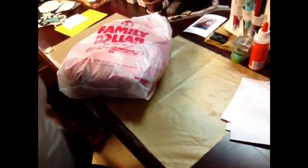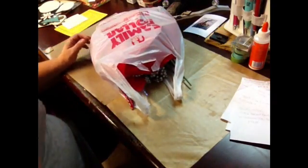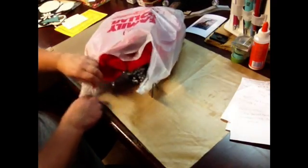Hi everybody, I am back with a cute little haul — another Christmas decor craft thing. I actually went in there just to get tape and I ended up with more stuff.